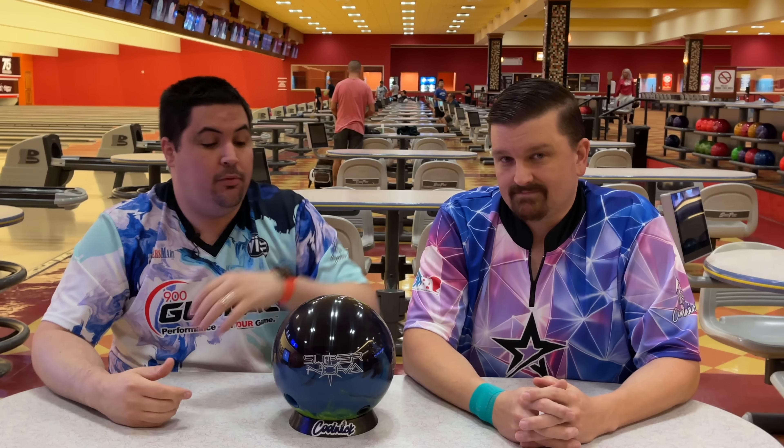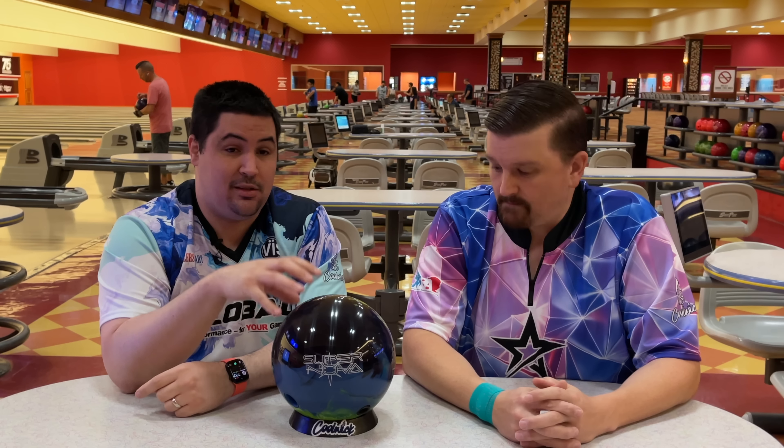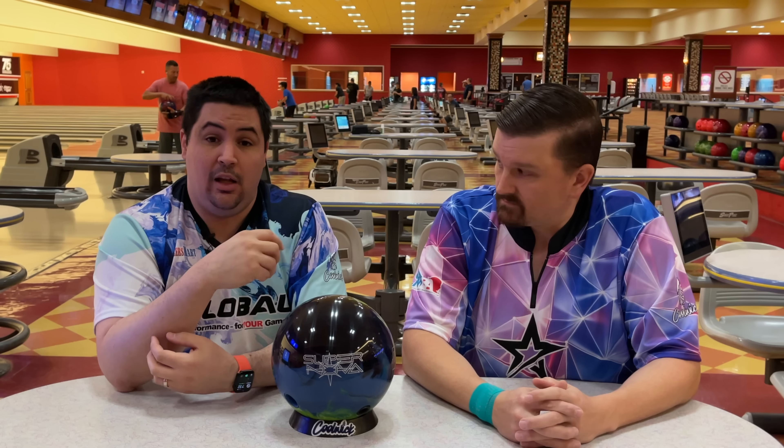Down below in the description will be a link where you can order a Supernova or anything bowling related — it's the best way to support the channel. So when we threw the Supernova here at South Point it looked pretty bad, and that's not us saying the ball is bad — it's just the wrong situation, the wrong tool for the job. We're hoping that with a little bit of polish it may be able to get through the fronts and produce a little more shape down lane, because when I threw this at Sam's Town with the surface it looked pretty good.